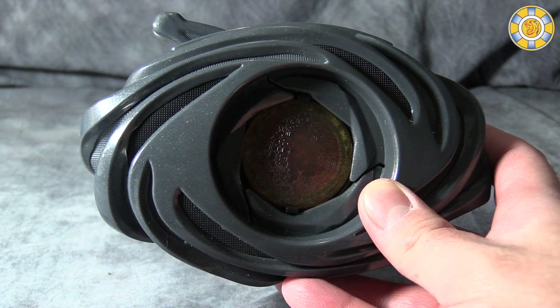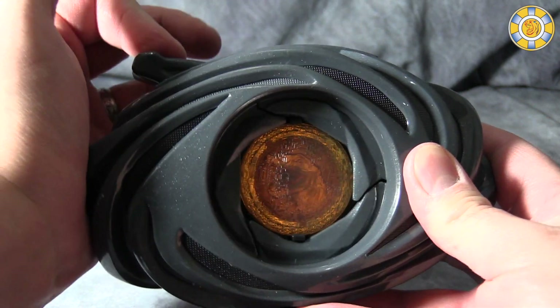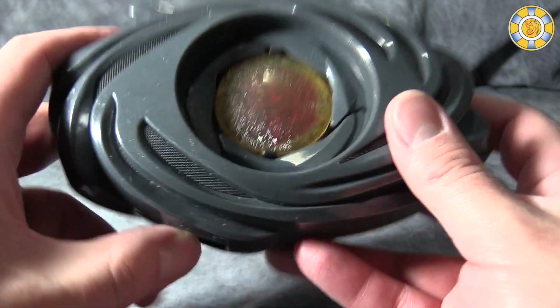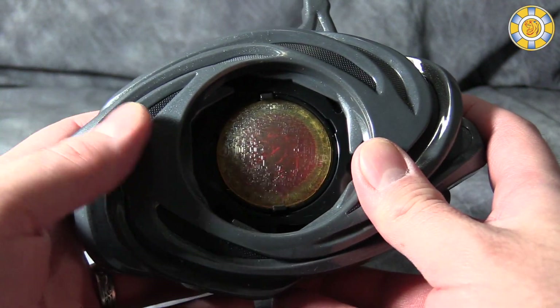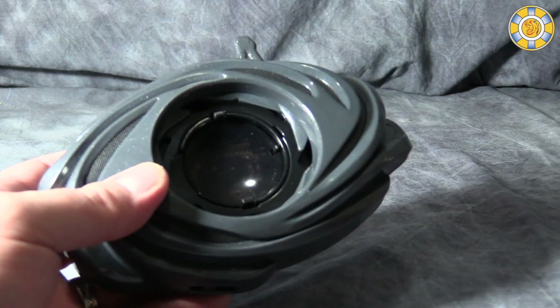I'm going to adjust my lights here a little bit so we can get a better look at the different lights. Unfortunately, my biggest complaint with the Morpher is that the lights don't change color when the coins are put in. I would have liked to have seen a little bit more filtering done with the coins. That's really my only complaint.